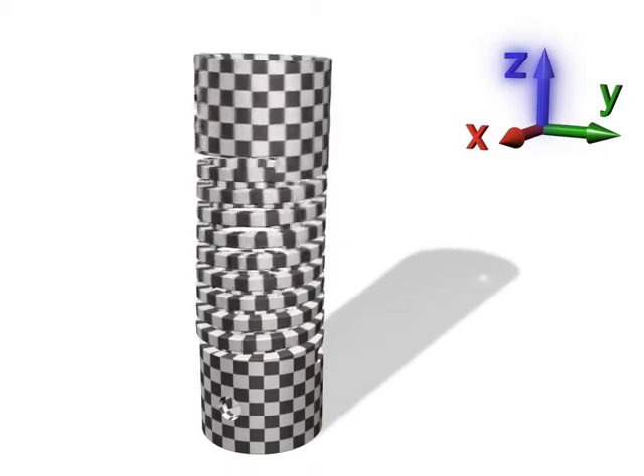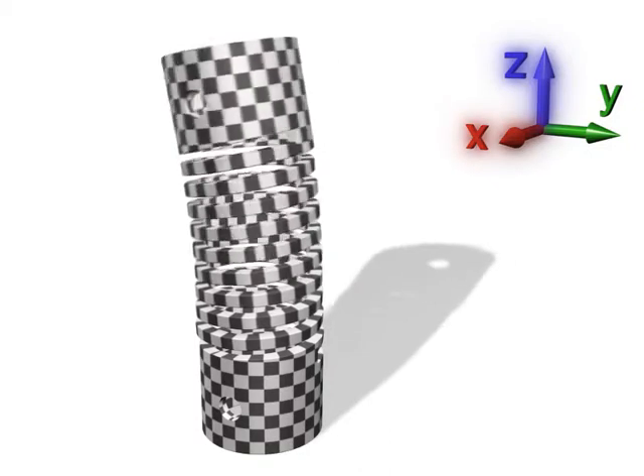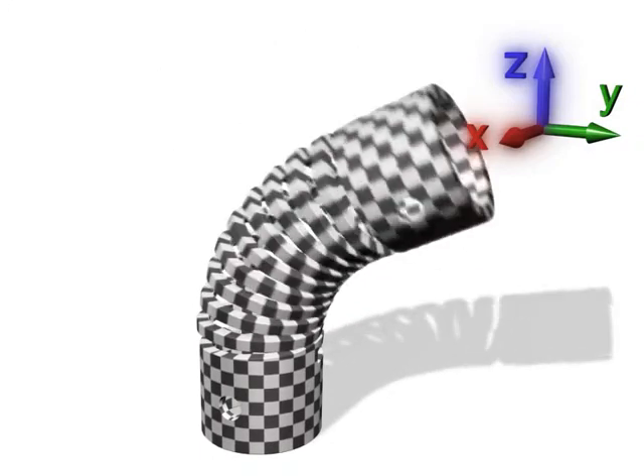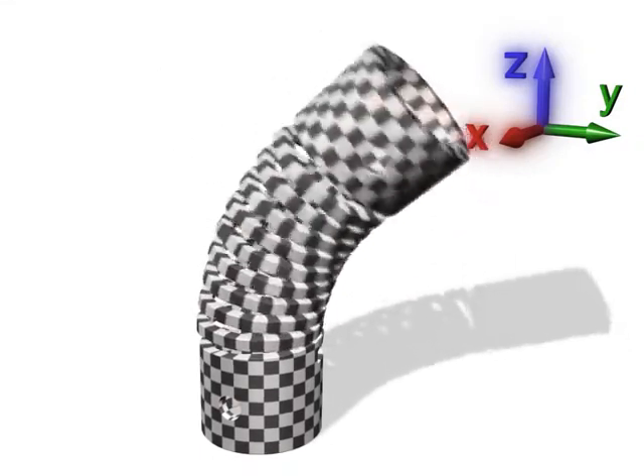With the machined spring, perpendicularity, parallelism, lateral bending, axial and torsional rates can be guaranteed. We like to think of it as precision elasticity.